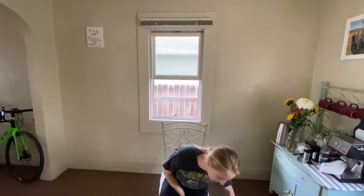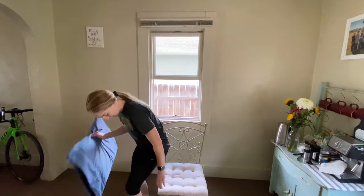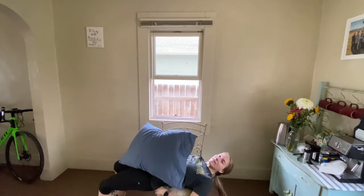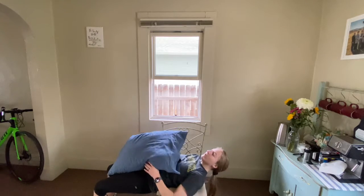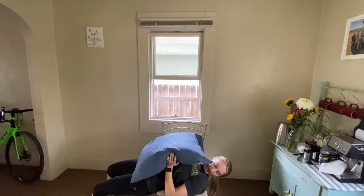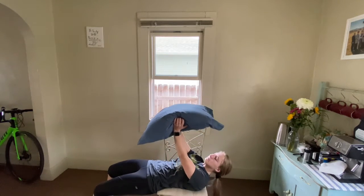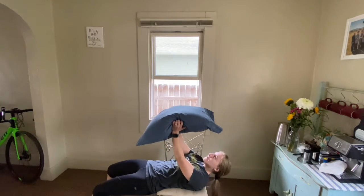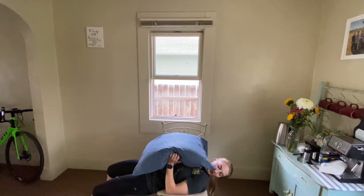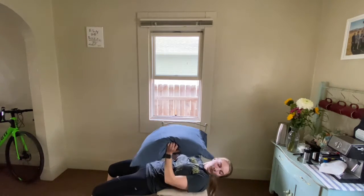The next one is going to be a chest press with the pillow. I'm going to lay back on the chair like I was in the first set. If you'd like to get a second pillow to pad the chair as well, I highly encourage you to do that. I'm going to have the area between my hips and my shoulders on the chair and I'm going to press the pillow up into the sky. If you need some head support, put another chair behind you. Really contracting those pectorals at the top of the motion — nice big breaths, inhaling as the pillow comes down and exhaling as we push it up.